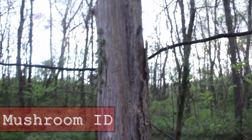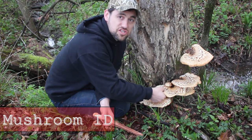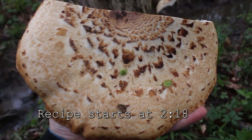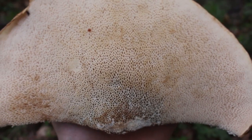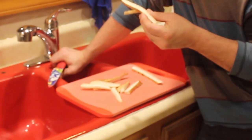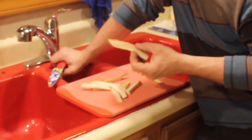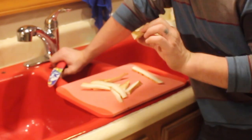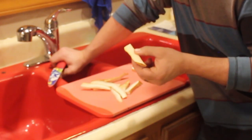These are called pheasant's back or dryad saddle, and they're growing on a dead tree stump here. They seem super moist, like they just grew recently. We're going to cut some off and fry them up. They've got a spongy, porous texture on the bottom, and they smell like watermelon or cucumber — and they absolutely do. Pretty crazy.